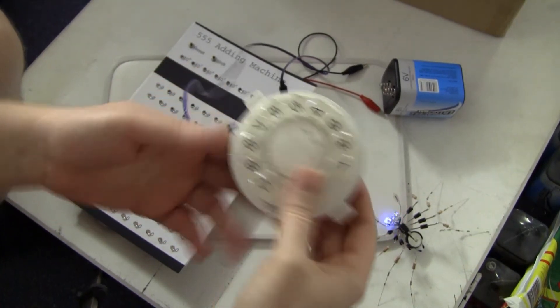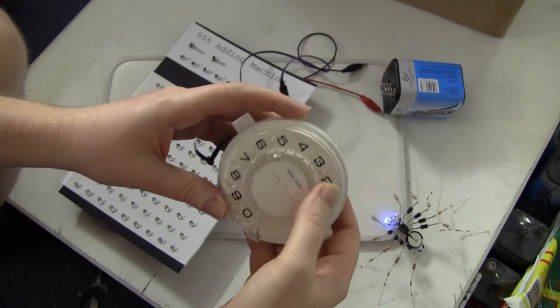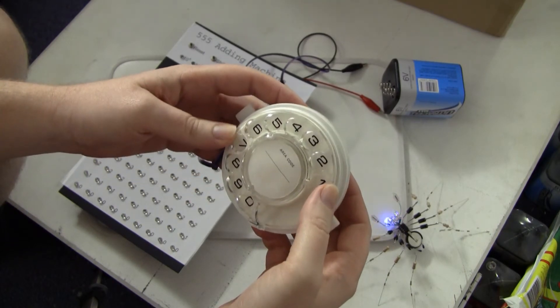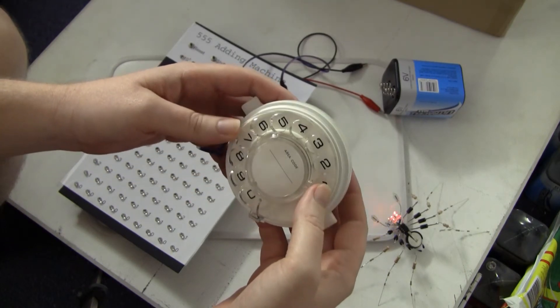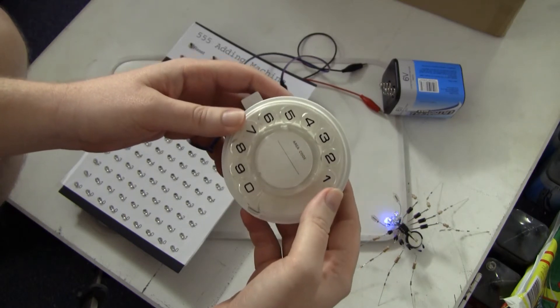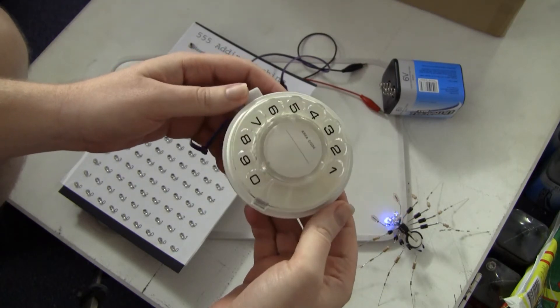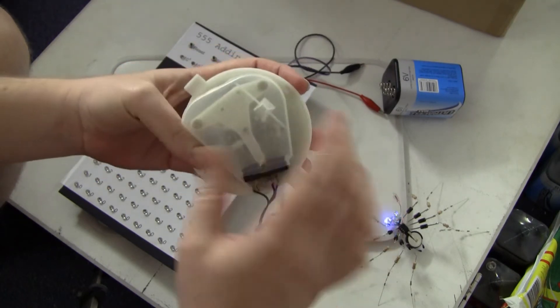I've just got to talk some more about this dial mechanism. I've been a fan of these ever since I was a kid. My dad, being a builder, used to get phones from where he worked when he was renovating places, and I pulled apart many a phone when I was a child, and unfortunately never kept the devices — I had to get this one off eBay.